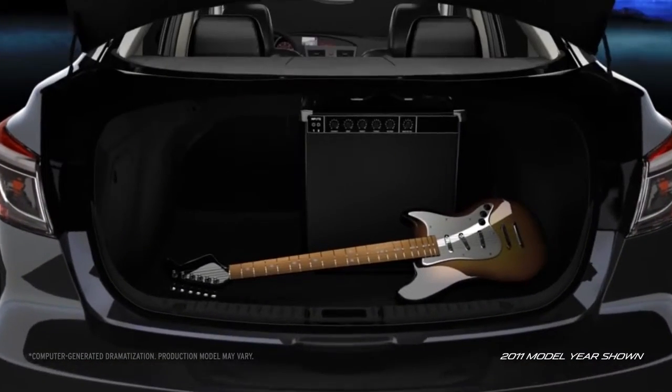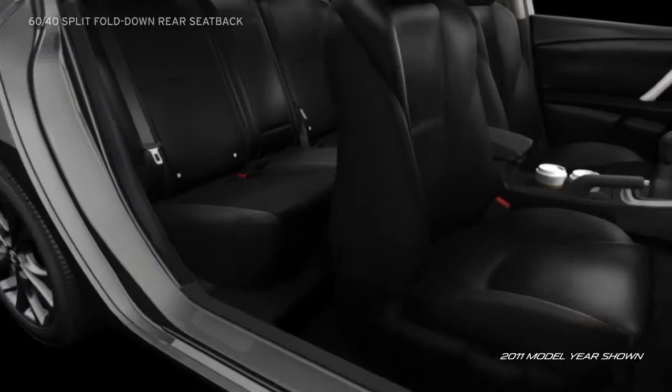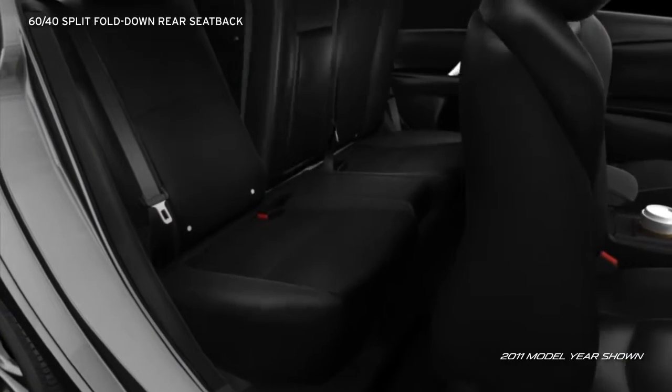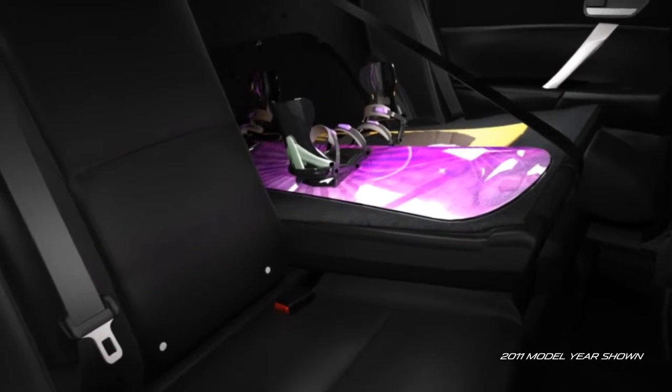Got a lot of gear? The Mazda 3 4-door has room for more. The convenient 60-40 split fold-down rear seat back can be folded down so you don't have to leave long items like snowboards at home.